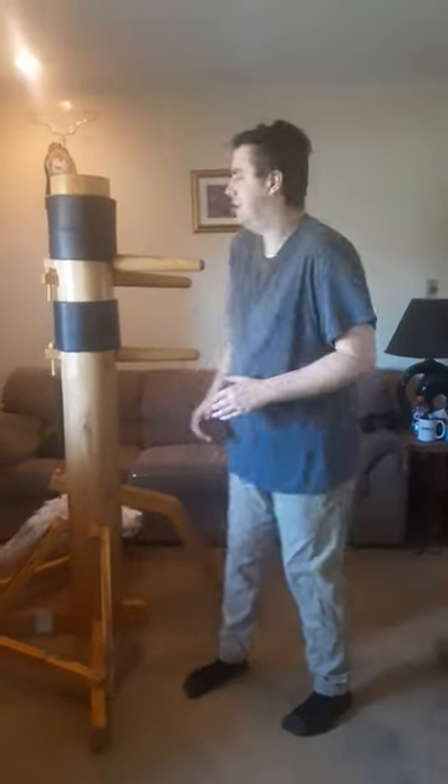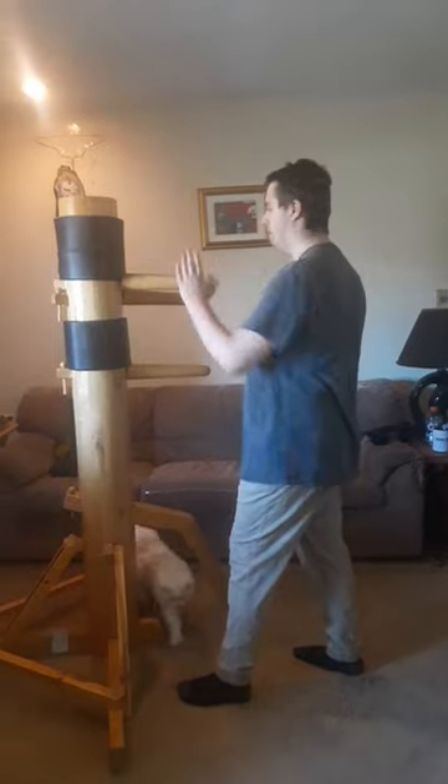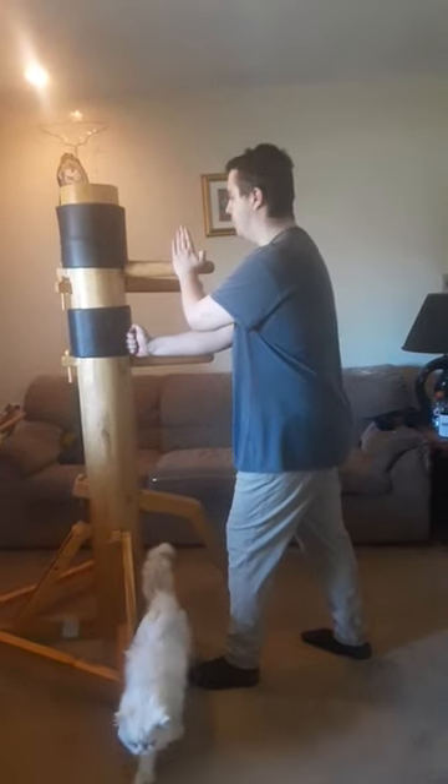Hi guys, welcome to Sky's the Limit. Today we're going to work on a technique. So someone throws a punch, we're going to palm, we're going to knock it out of the way, and we're going to do a punch right over here.